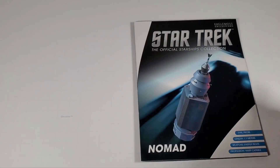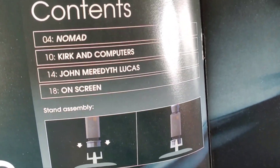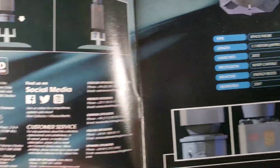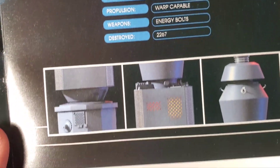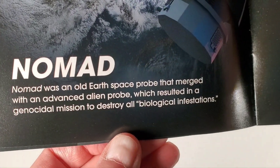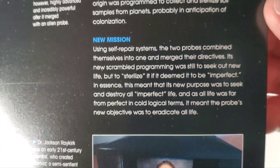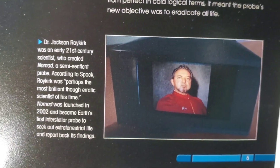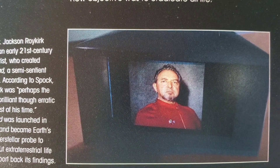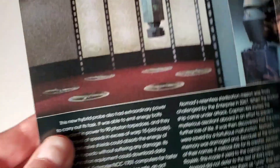Let me take a look at the book that comes inside. I had a chance to thumb through it — it's got some pretty interesting information, some stuff about Nomad, how the stand goes together, stats, and close-up computer renderings. It talks about the probe itself. Interestingly, the guy who played Captain Roy Kirk in the pictures was actually the director of the episode, which I thought was pretty funny — I always wondered who that guy was.